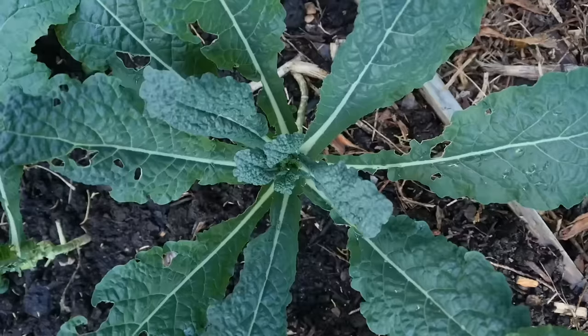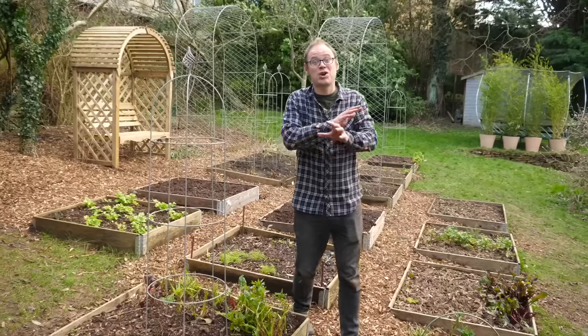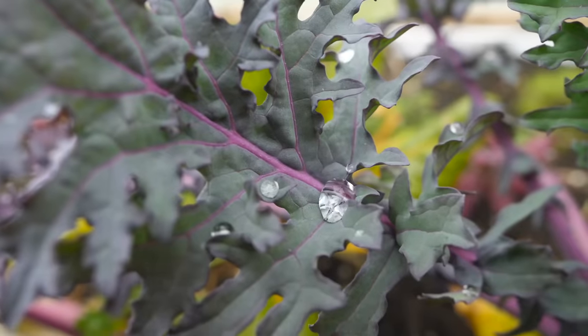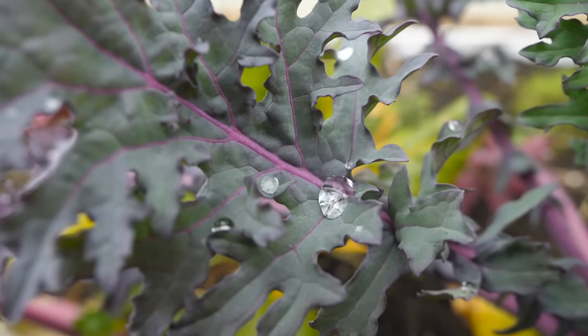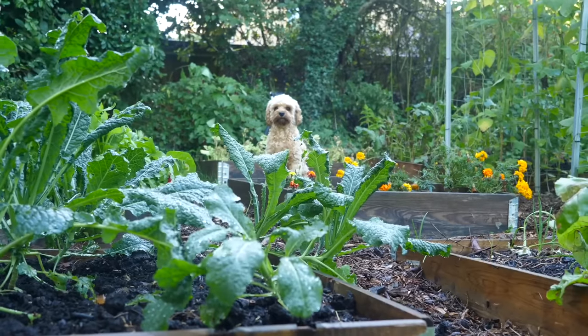Ever been told to eat your greens? Well, kale just happens to be one of the most nutritious vegetables you could possibly grow. It's crammed full of vitamins and powerful antioxidants, and it's oh so delicious. And it just so happens to be the easiest brassica of all to grow. What's not to love about kale?